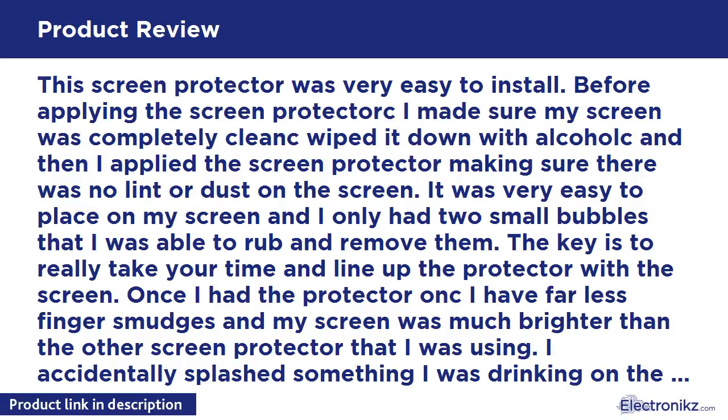The key is to really take your time and line up the protector with the screen. Once I had the protector on, I had far fewer finger smudges and my screen was much brighter than with the other screen protector I was using.